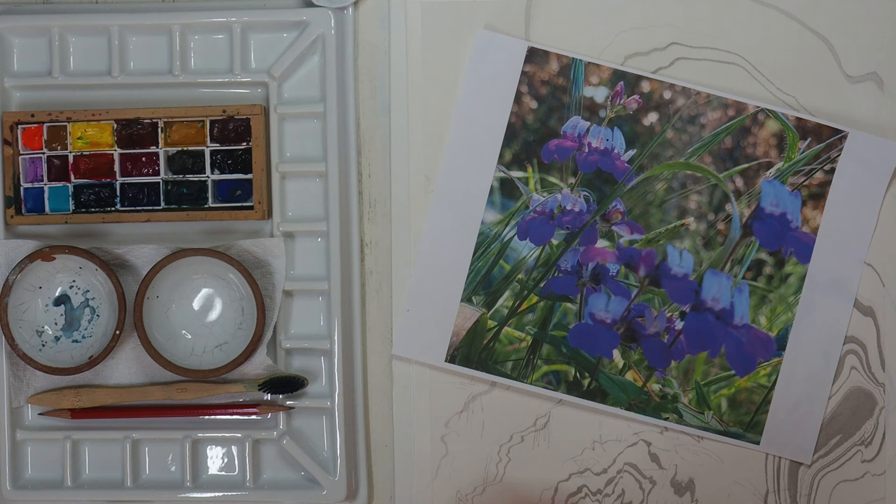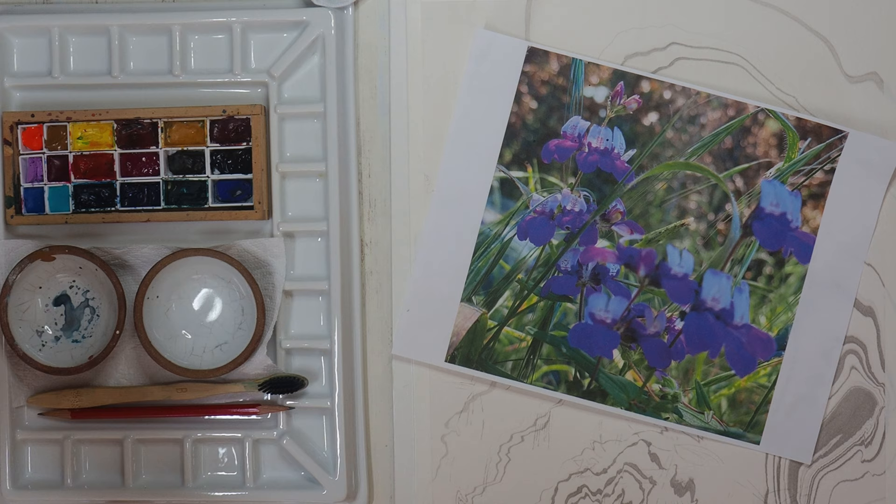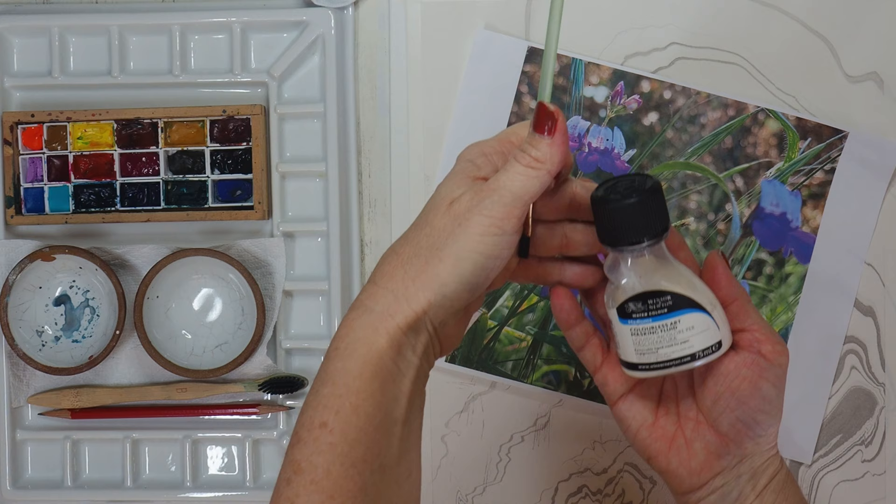Today we'll be watercolor pouring these beautiful purple flowers called Innocence flowers, tangled up in some weeds. We'll be using Daniel Smith watercolors on Arches paper, Windsor and Newton colorless masking fluid, as well as Princeton and King Art brushes.